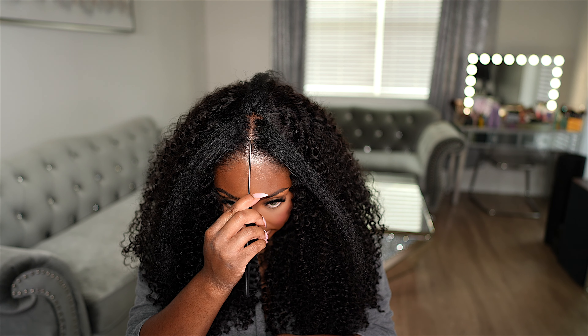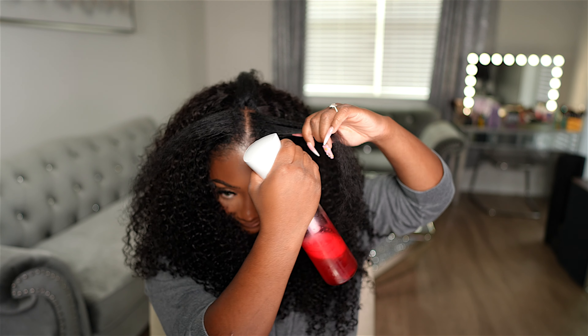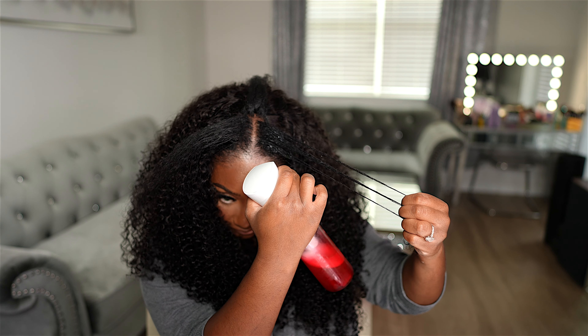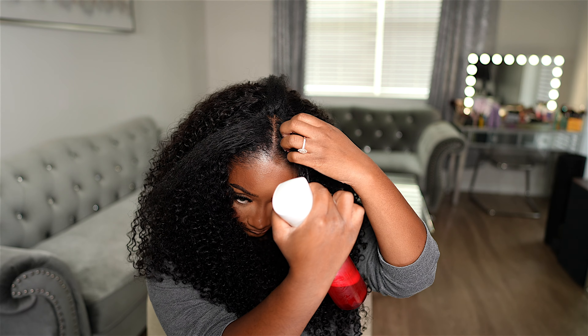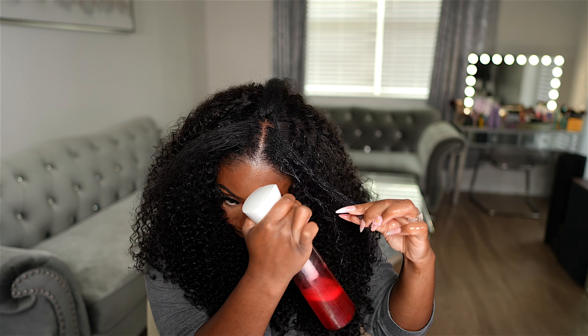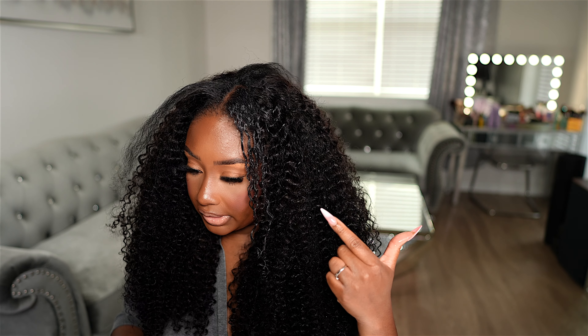Let's just double check that it's straight. That's going to go to that side, and this is going to go to this side. I'm going to wet this hair down. I have water and Kinky Curly Not Today in the spray bottle. We want to wet it down until the hair starts reverting. So the hair has started to revert as you can see.